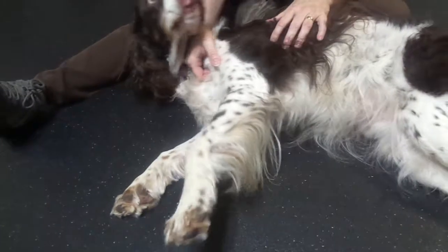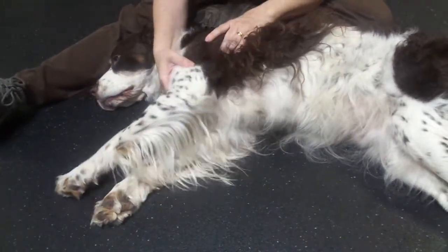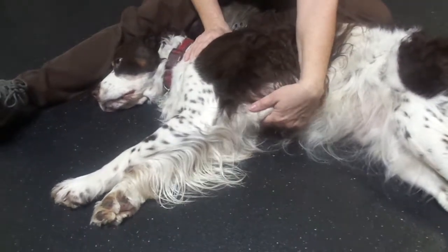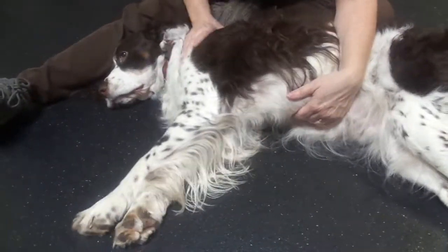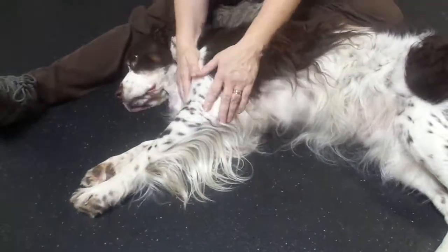The scapula itself is free-floating in the dog — it's held only by muscle. So you can actually take it and move it a little bit: move it up and down, back and forth. That helps to loosen up muscles as well. That's range of motion exercises on the front limb.